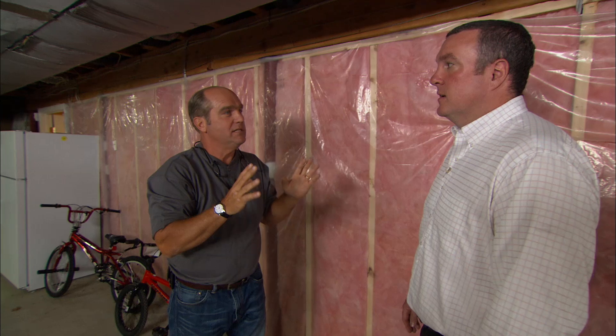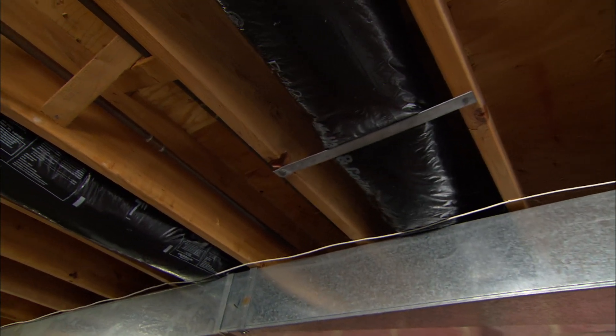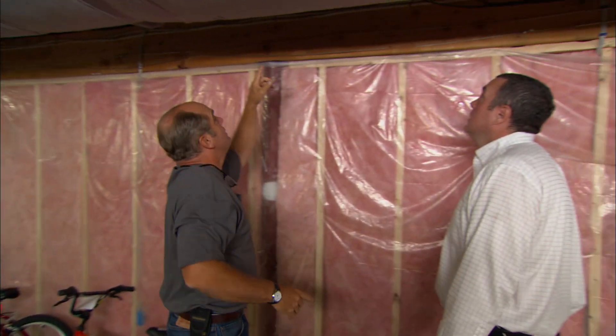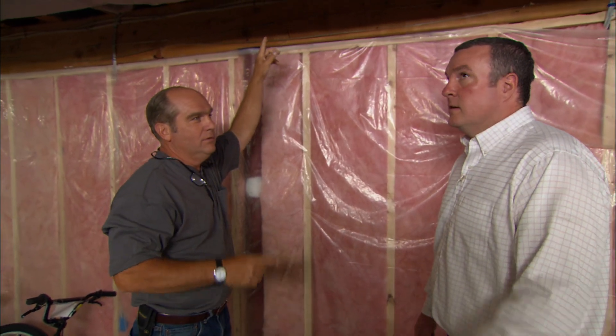I can see right here why your second floor doesn't have any heat. This branch goes to the first floor — it's about eight feet long. All these branches are the same diameter, but this one going to the second floor might be 28 feet long. Where's the air going to go? It's going to take the path of least resistance. So how do we fix it? This is a perfect candidate for forced air zoning — we can put in motorized dampers to balance the whole system and get every room to the right temperature.